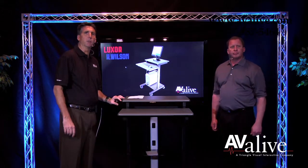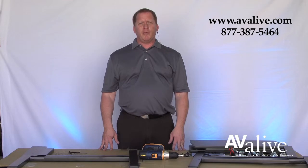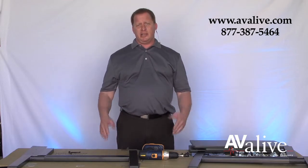Let's take a look at how easy it is to assemble. Today we'll be talking about Luxor's PS3945 and how easy it is to assemble.